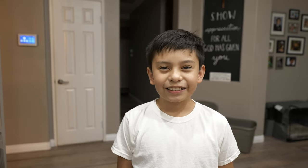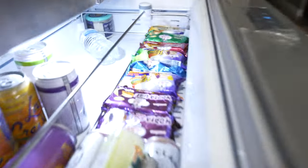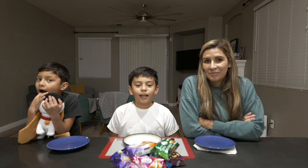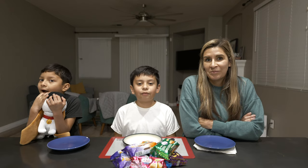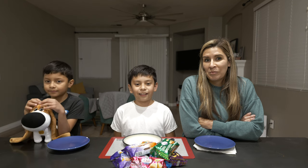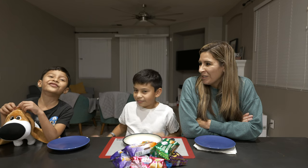Hey guys, I think it's time. Time for what, bro? The Hopia Challenge! Hi guys, my name is Kacen and welcome back to Live in the Vida Tagalog. Today we are doing a Hopia Challenge. I'm here with Christina and Rua Winnie.